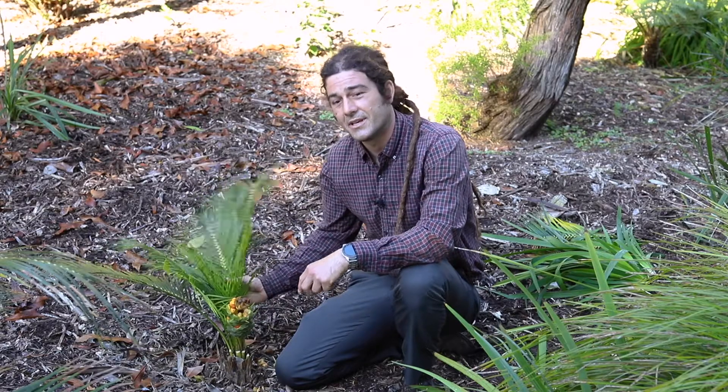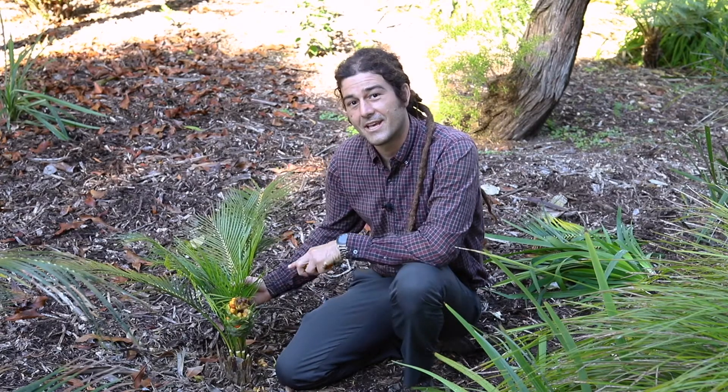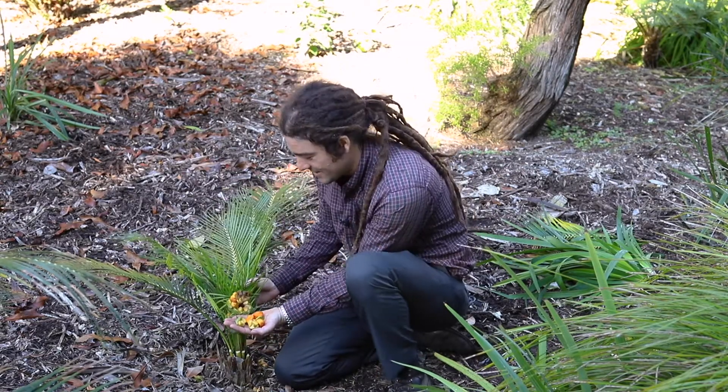This species next to me is endemic to that part of Australia. This is Macrosamia maclaei, and part of why I wanted to share this today is not only because it's an interesting piece of this landscape, but this cone is shedding seeds.